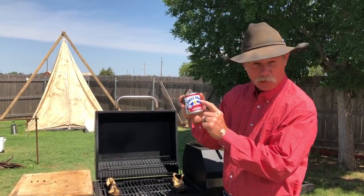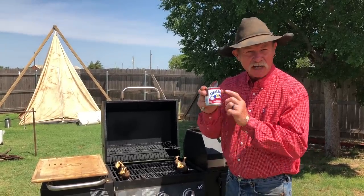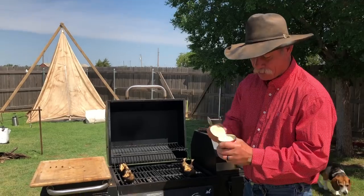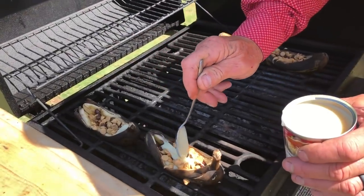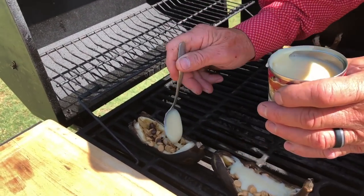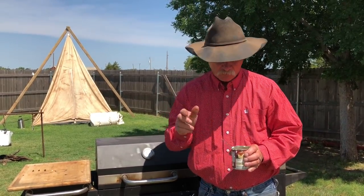Eagle Brand Borden condensed milk — see the little cow in there. This stuff is richer than all them folks on Wall Street. This stuff will make you the happiest person in the world. You got grandkids? Feed them a bunch of this and then send them home — they'll be up all night. It is good. So pop a top and use what I call the spooning method. Make sure you can't get too much. Shut that lid and we're going to let her go for just about two more minutes and then we're going to call it a done deal.